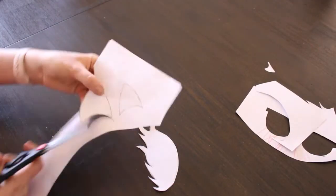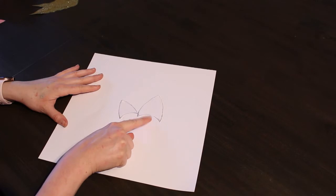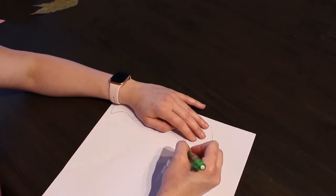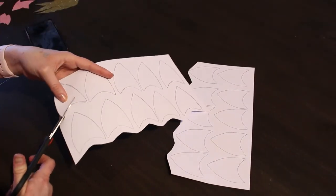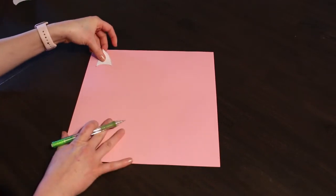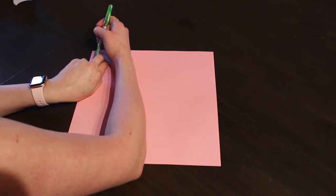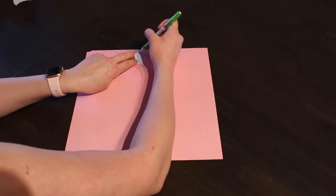I sketched a smaller triangle for the inner ear of the unicorn and cut it out. For the next step, use the bigger triangle and trace it onto the second white piece of paper — you'll need to draw two triangles per bag. Cut them out. Now use the smaller triangle on the pink paper for the inner side of the unicorn ear, repeating the same steps, and trace out two small triangles per bag as well.